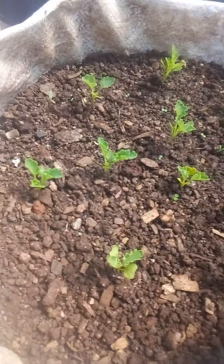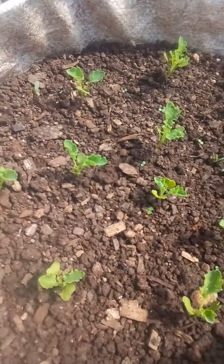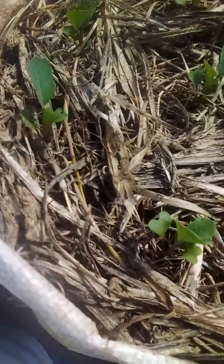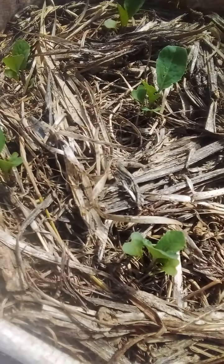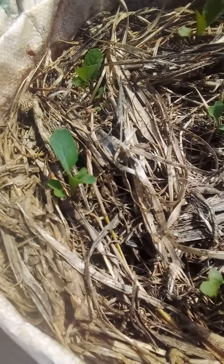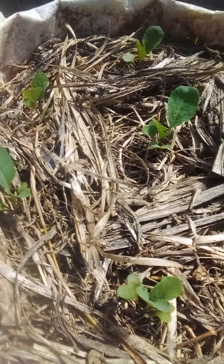All the way up to this first sack again — this is the kale. So far so good, they are also doing good. Here this is a cauliflower I transplanted also, and they are doing great. I did mulching, and this kind of preservation of water is helping me a lot.